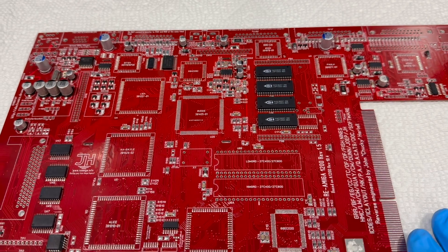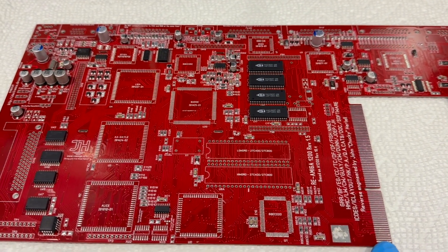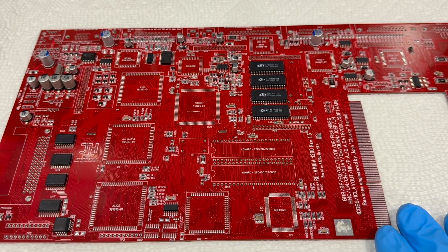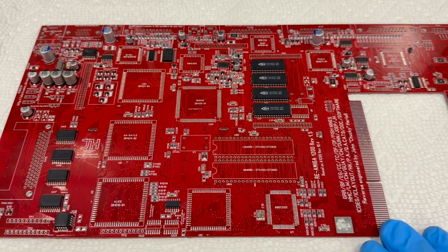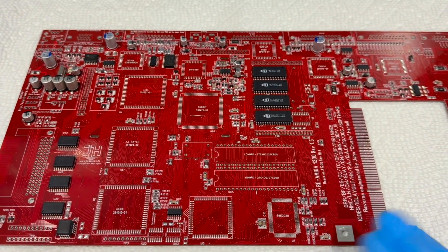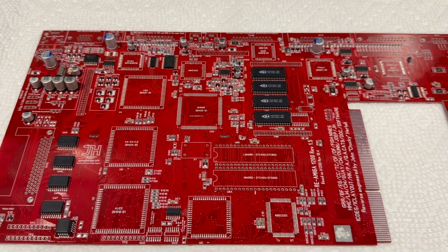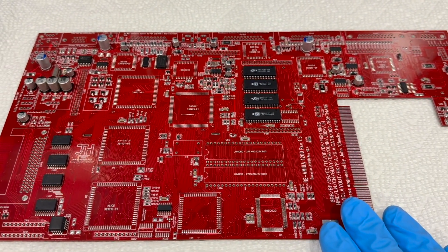I'm going to post this on Minimig.ca and also make a listing on eBay, but the price will be better on Minimig.ca because eBay has quite a fee. The price is $230 USD.